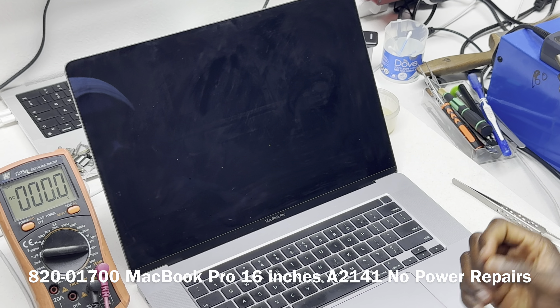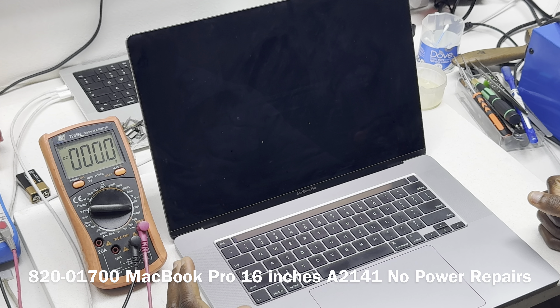The idea is we do not want to exacerbate or create more damage on the board by sending a higher voltage on a line that has a short, thereby causing more damage to the device. So we are not going to connect power to it. We confirm that it's no power.